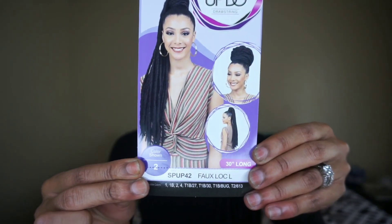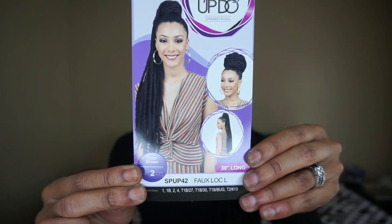Today we are going to be reviewing these beautiful faux locks. This is a drawstring — yes ma'am — this is from Bobby Boss. This is the Speedy Updo Drawstring Collection, 30 inches long, in the style Faux Lock L. The color I'm wearing is number one, but on the stock card she's wearing a number two. This is premium synthetic fiber — flame retardant, easy and secure fit, seamless installation, instant style in minutes.